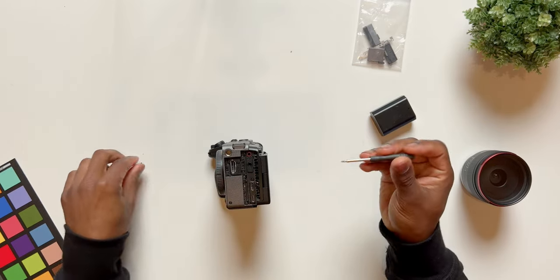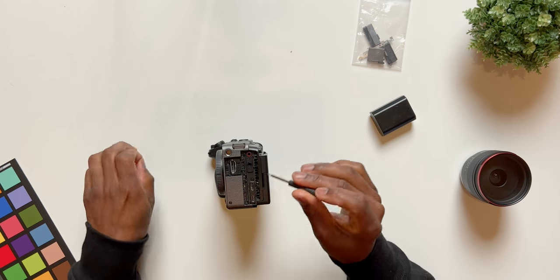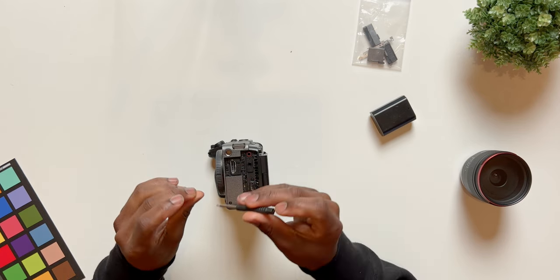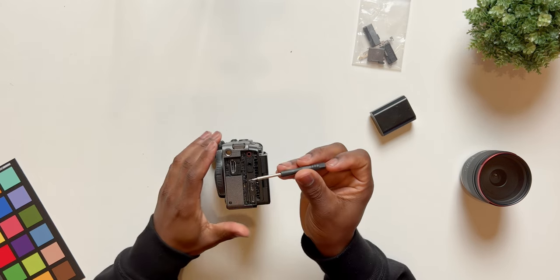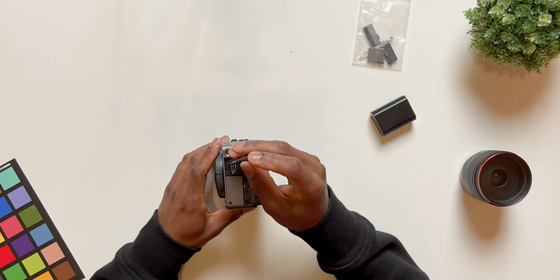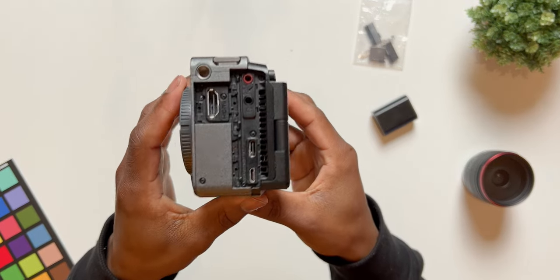Going all the way back around — if for some reason you mixed up the screws or didn't lay them out in order, take note that this very last screw over here is much longer than the other ones. It only fits in this one hole. And there you go — that is how you remove the doors on your FX3.